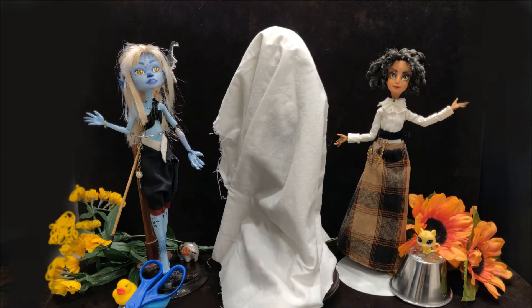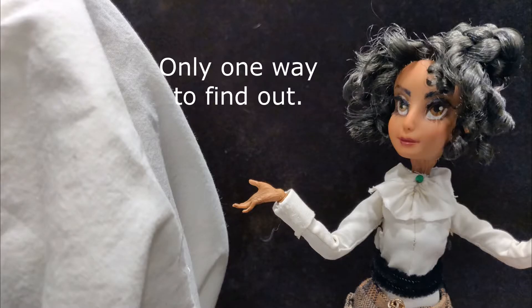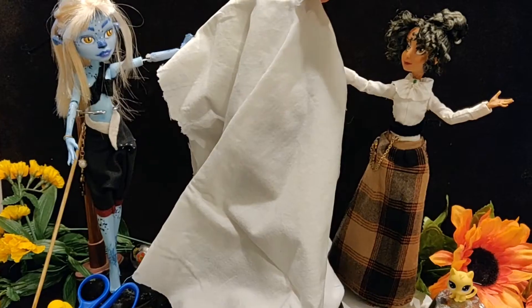Welcome! We've got a roller coaster of a custom today and it is a doozy. I decided to try making my mini me doll. She can be a host for these doll custom episodes and I was excited to see how I do. Let's begin.